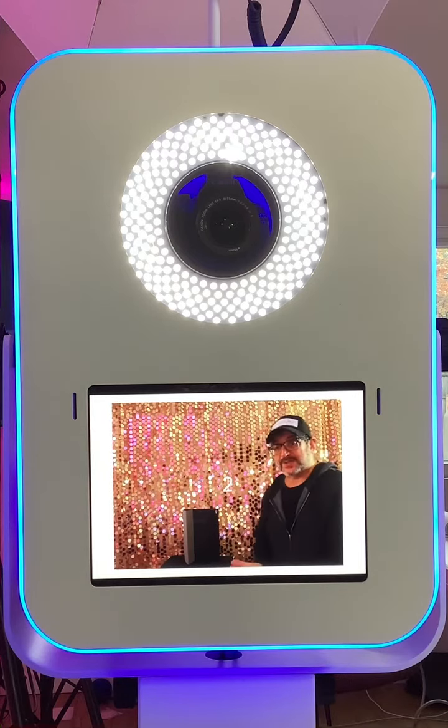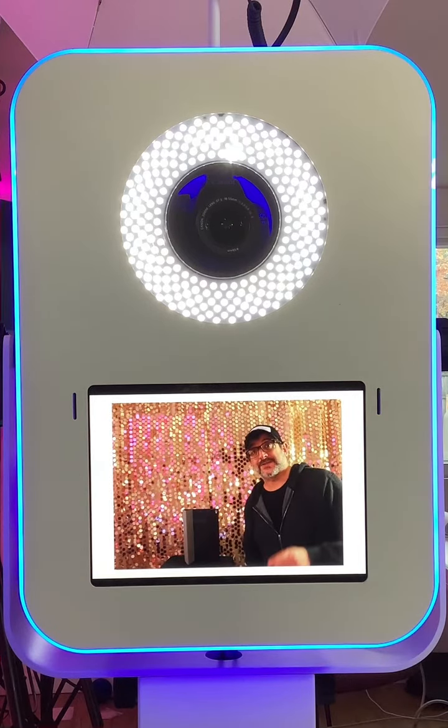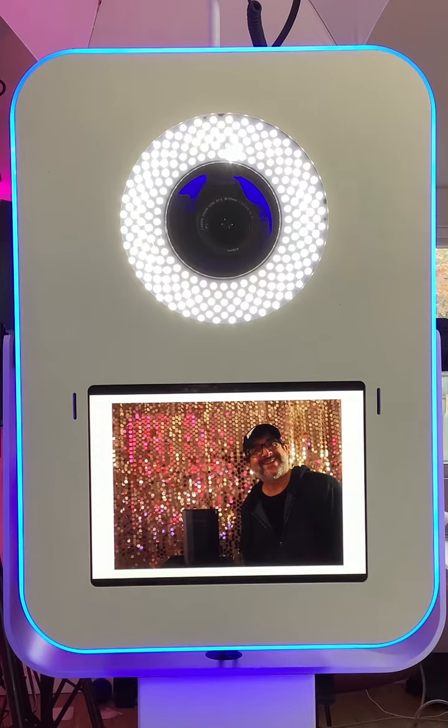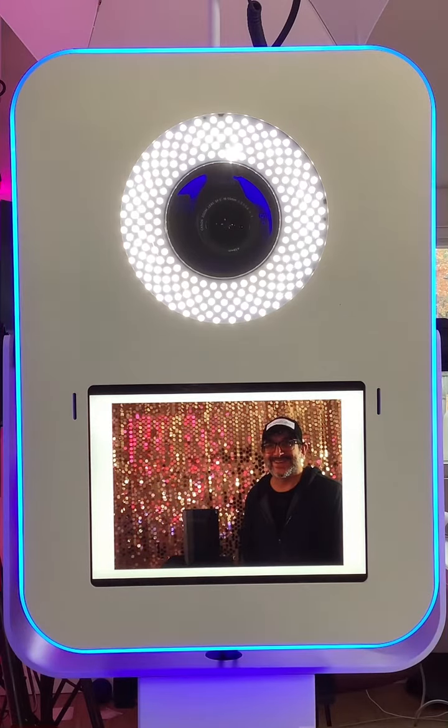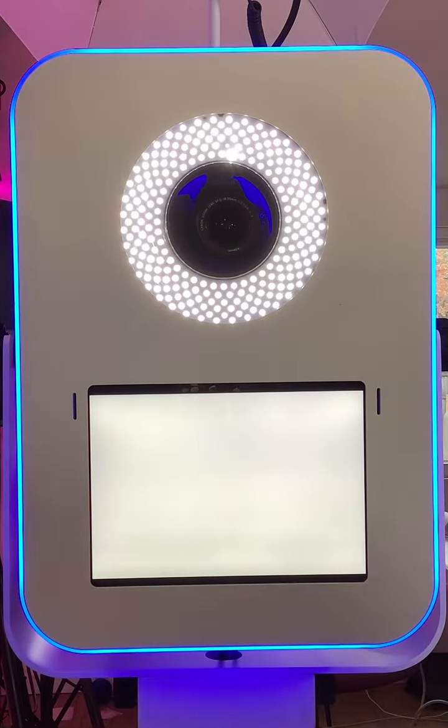Santa's going to be sitting there, I'll say look at the camera, and then we're going to get one more picture. Excellent — now that we've taken all three pictures, we're going to have a choice: which picture do we want to choose?